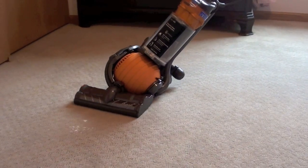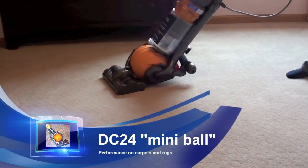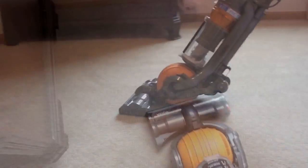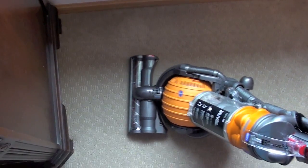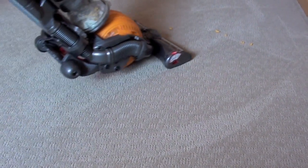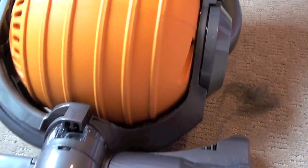There are a lot of similarities between the lighter DC 24 and the full-sized Dyson DC 25 ball. The Dyson DC 24 mini ball is easy to maneuver and fits under the edge of furniture. It also did a great job on small particles. It cleaned large particles well, although some didn't fit under the lower vacuum head. Finally, it cleaned up pet hair easily with one pass.